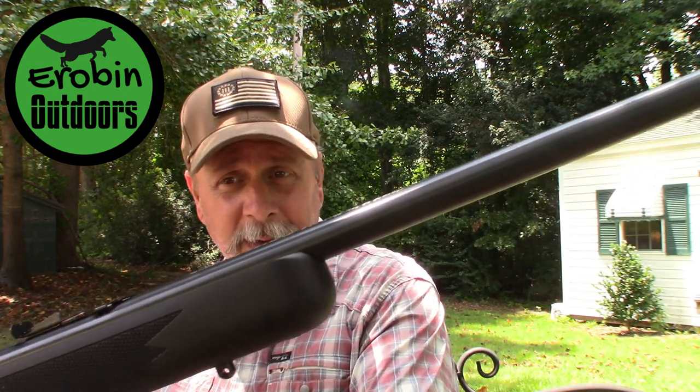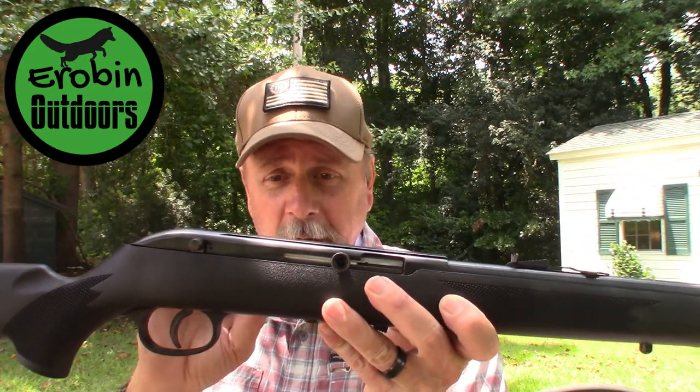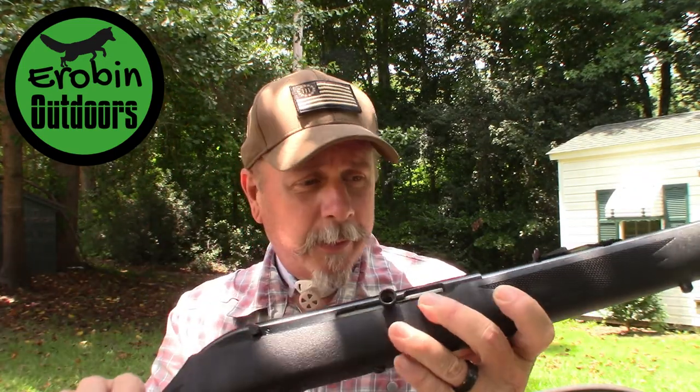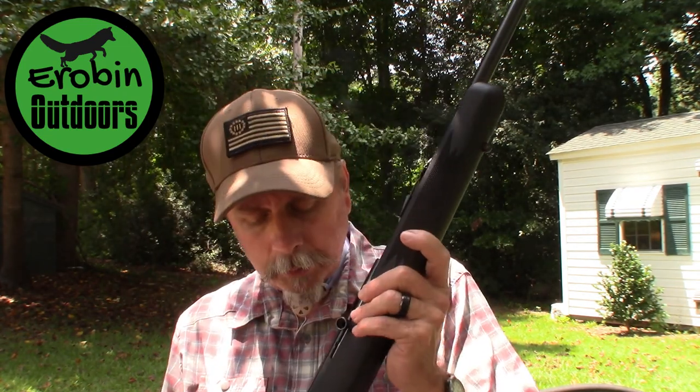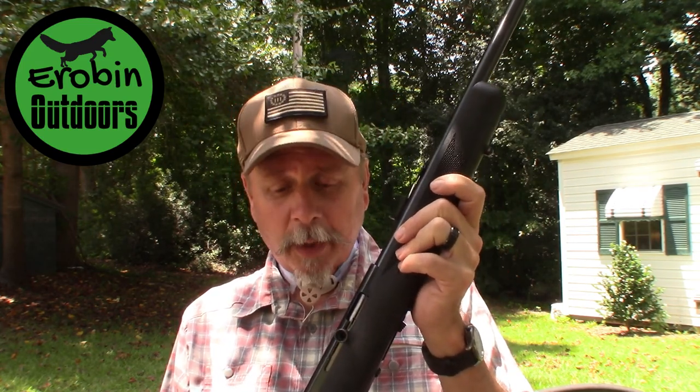For 99 bucks you can't beat it. We are going to put a scope on there or maybe a red dot, but right now it's dead-on accurate right out of the box. It came with only one magazine and it did come with a bolt lock and a key. Savage offers only a one-year warranty, but I'm not expecting any problems for $99.